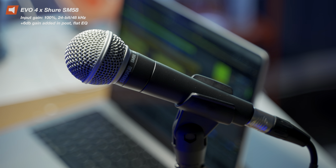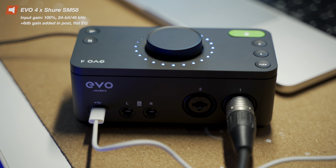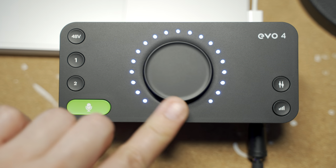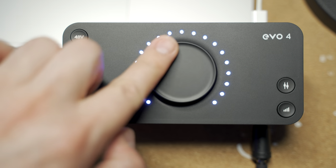What you're hearing right now is actually the Evo 4 with my Shure SM58 microphone plugged into it via XLR. The Evo 4 has a beautiful design. It is all plastic, which is kind of my big con with it — it feels a little bit flimsy — but the design itself is minimal and beautiful. It gets the job done, and the price is only $139.